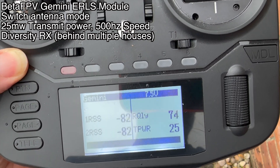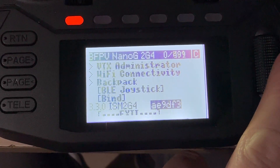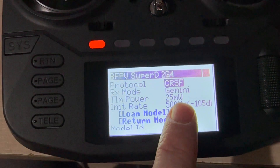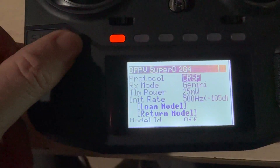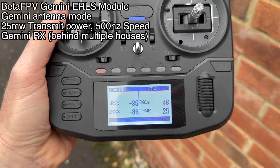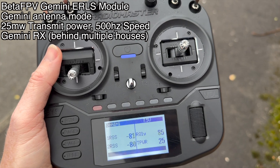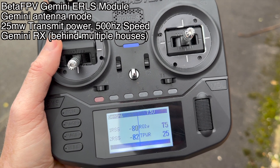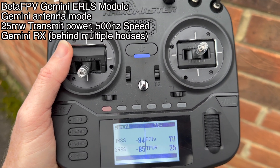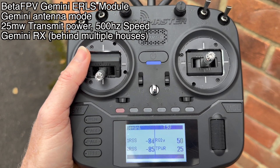So let's try Gemini. We've got antenna mode set to Gemini there, and the receiver also set to Gemini running at 500Hz. It's certainly bouncing about quite a bit. Although it seems kind of better if I just slightly rotate myself — it goes up as high as 80. It does seem better. It sometimes drops down to about 50, but significantly better.